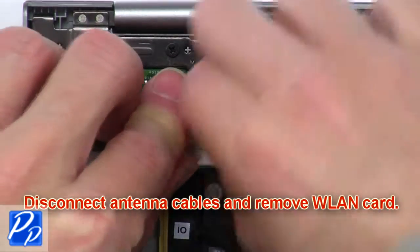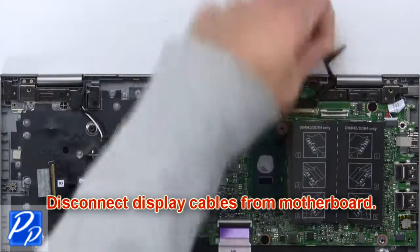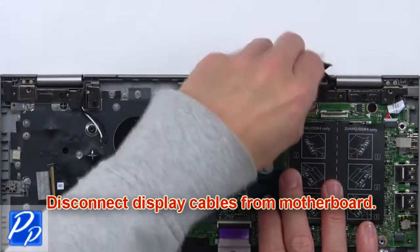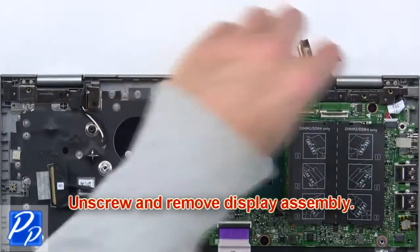Next, disconnect the antenna cables and remove the wireless card. Then disconnect the display cables from the motherboard. Now unscrew and remove the display assembly.